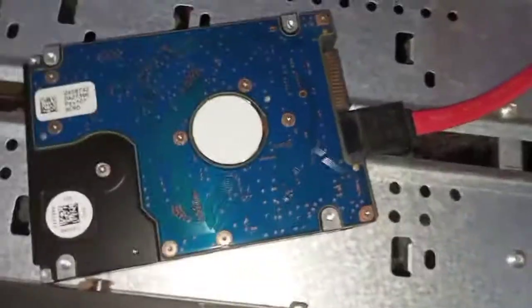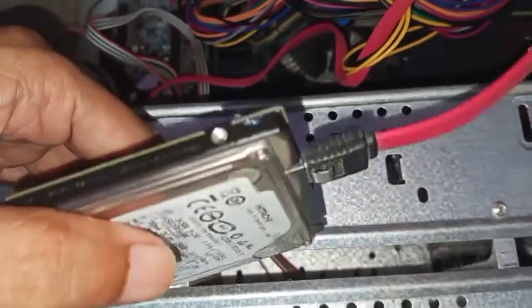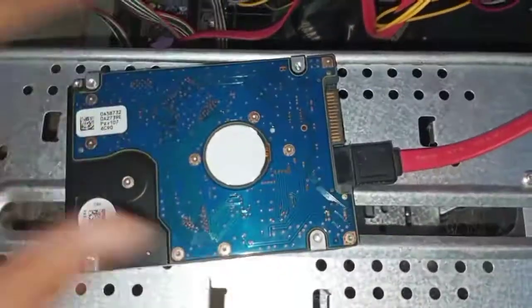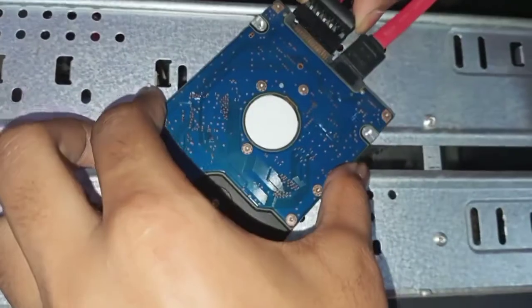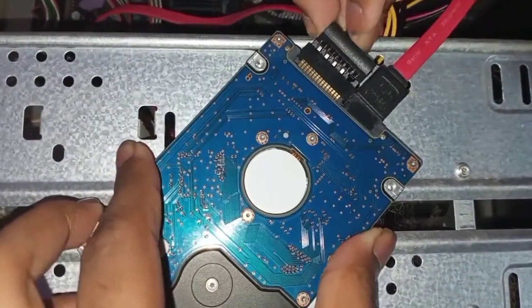I have a hard disk with the data cable already connected from the motherboard. Now I'm connecting the power cable coming from the SMPS to it. This is a SATA cable and power connector.